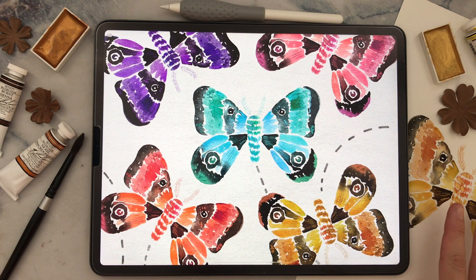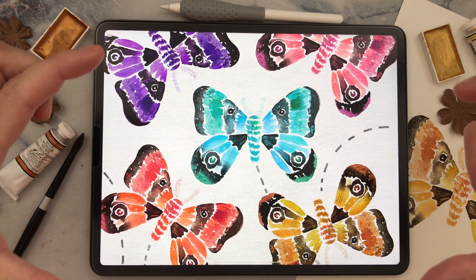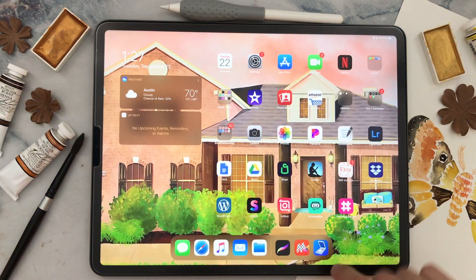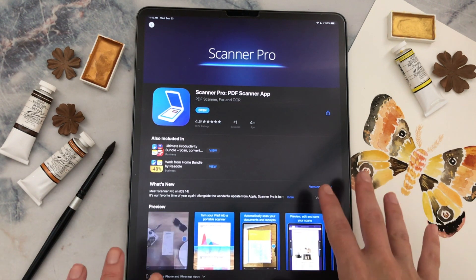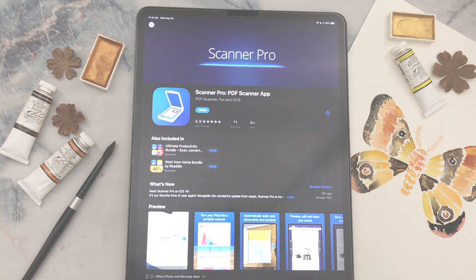First you're going to choose or paint your artwork, and then you'll need to take a photo of it. You can take a photo with your iPhone directly overhead as clearly as you can, or you can use an app such as Scanner Pro. This app turns your iPad or iPhone into a scanner and makes it really convenient. I'll have a link to it in the description for this video.